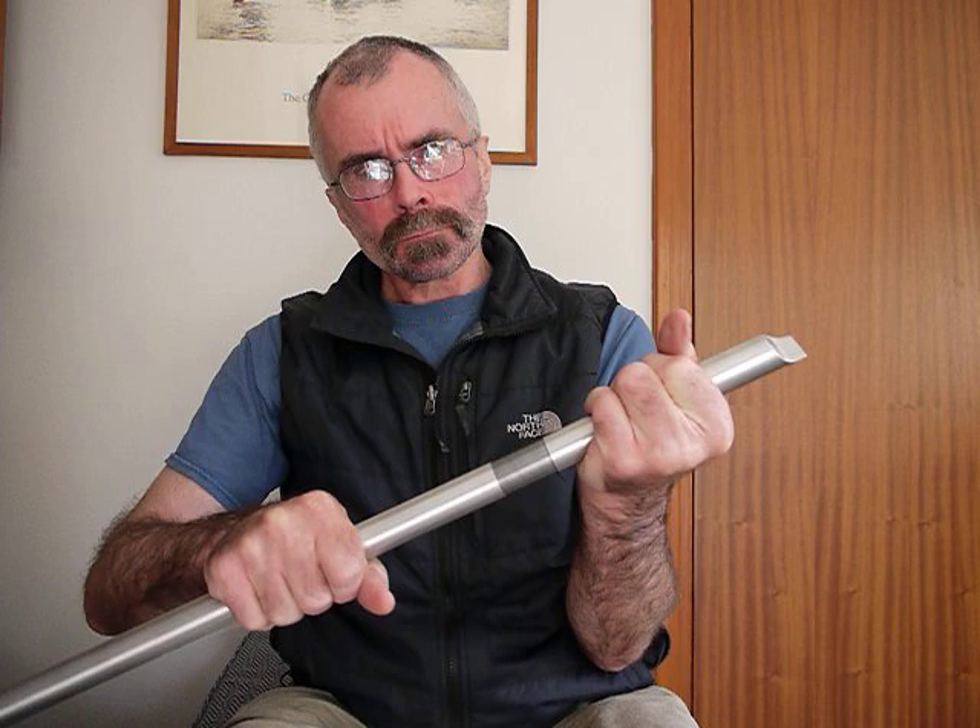And now I'll show you the tuning slide. It's a metal to metal joint. It's beautifully machined. And stiff, but not excessively so. You wouldn't want that just flopping apart with no cork.